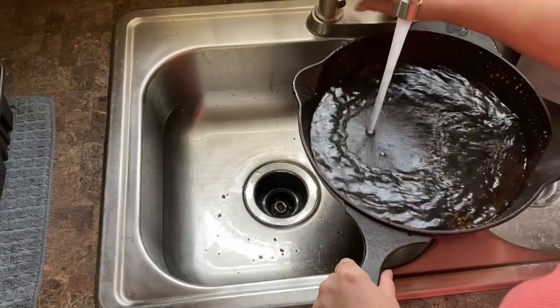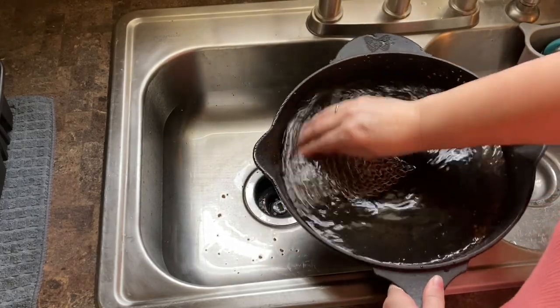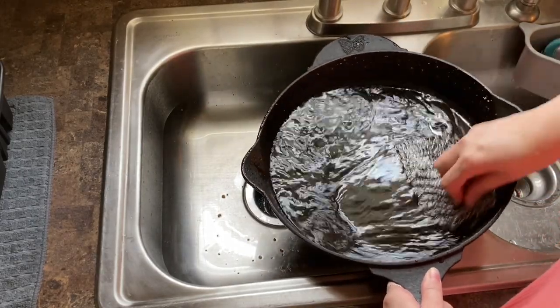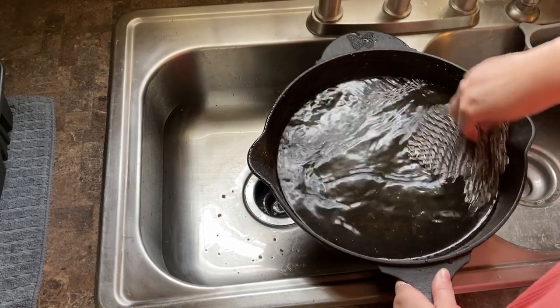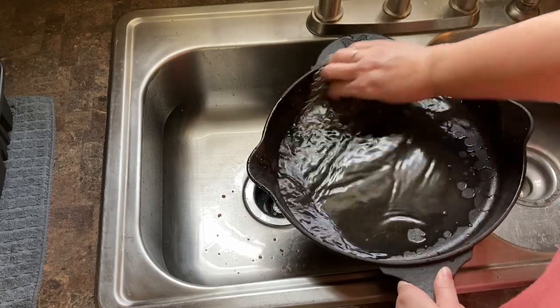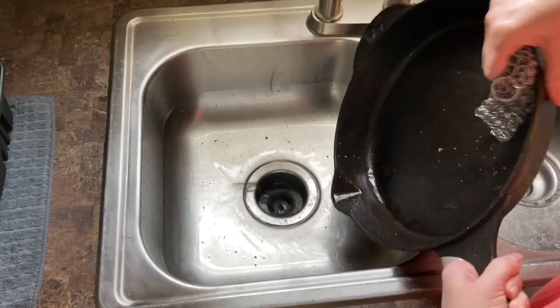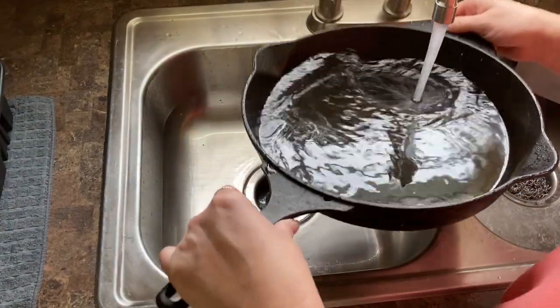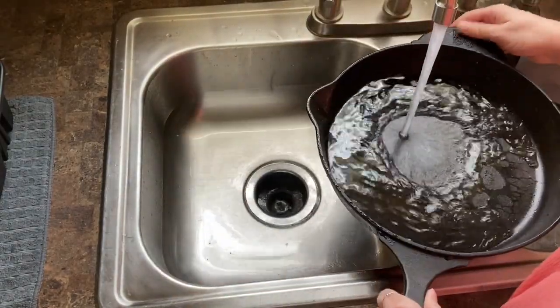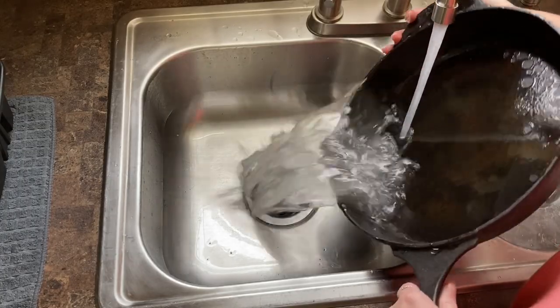The other night we cooked cornbread, and when it came time to clean it I did record a little bit for you. I just take some warm water and then I use my chain linked scrubber to clean the cast iron really good. It works great on getting stuff off of the cast iron, especially if you're using heavy seasonings and things like that. In this cleaning I did not use soap — we just used hot water and our scrubber.